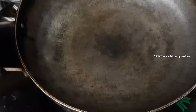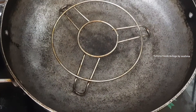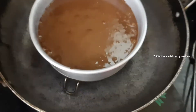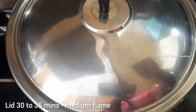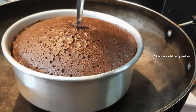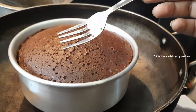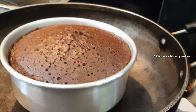We have already pre-heated a pan. Put the cake batter in the pan, put a lid on, and bake for 30 minutes. To check doneness, remove with a spoon from the bowl — if it comes out clean, it is perfect.